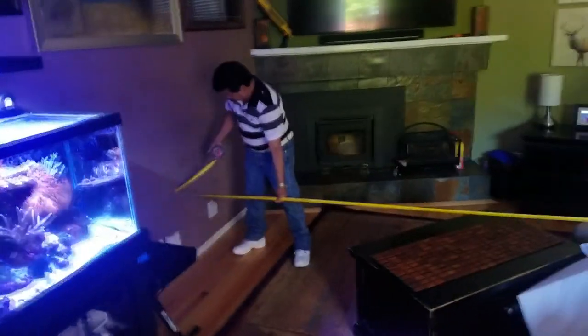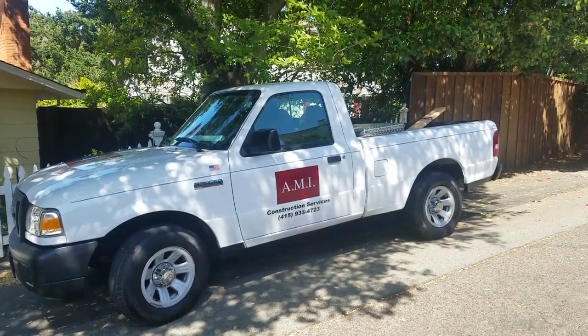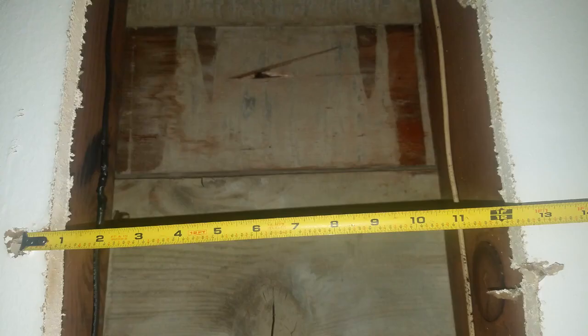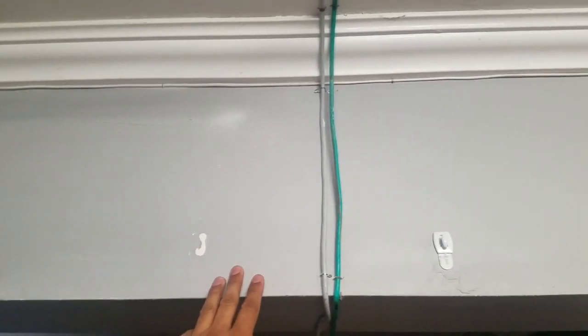My house is roughly around 60 years old, so I want to make sure I have no dry rot, termite damage, or anything that would affect the integrity of the floor strength. For that reason I called in my contractor friend to help me out with this process. Once we opened up the ceiling downstairs, we noticed that the wood was in great condition. The contractor said it wasn't necessary to do any additional reinforcement.